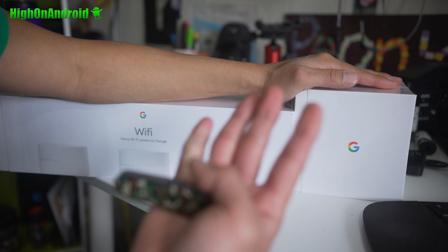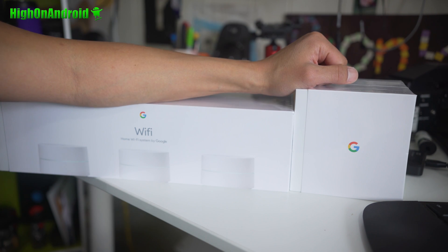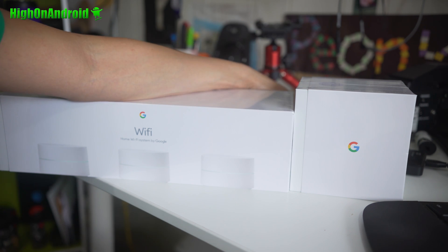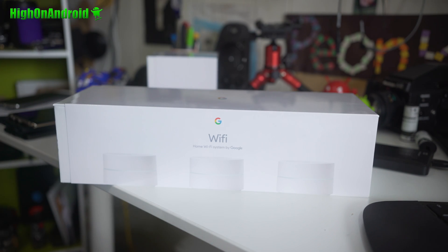For about the price of a Velop you can get an additional Google mesh unit, so you can have four mesh points instead of three. I think this will actually work out better. I'm going to install it and test it for the next few days and give my opinions — no speed tests, but I'll share how it feels in real usage with all my cameras and everything.